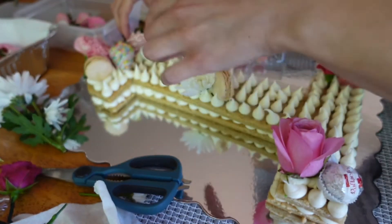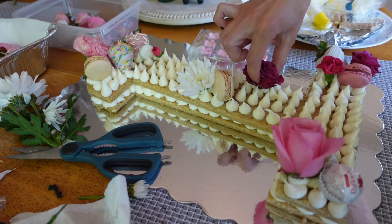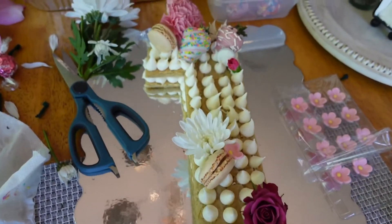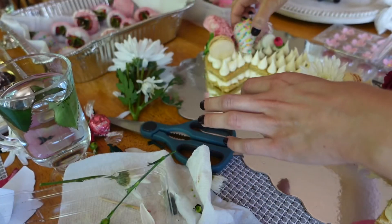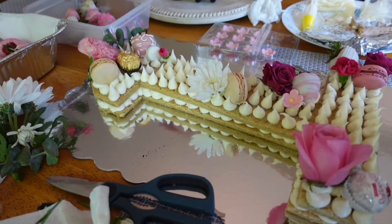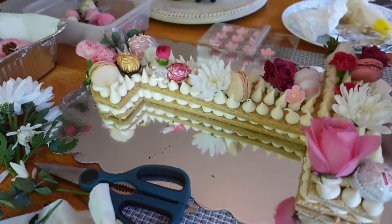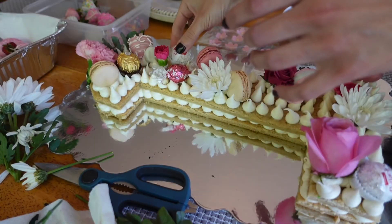I placed a strawberry in the corner and later moved it because it was a little too crowded. You'll get the hang of it as you go. This is about the halfway point. Sometimes if people don't like a fully loaded look I can do a little less, but this cake was for my niece's first birthday party so I wanted to really deck it out.